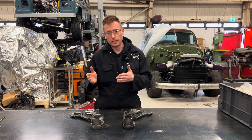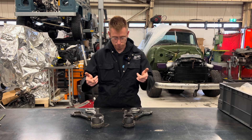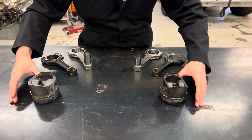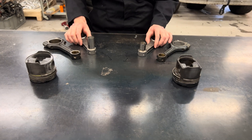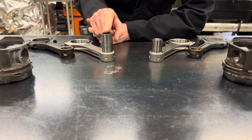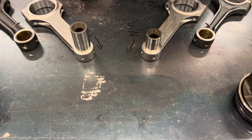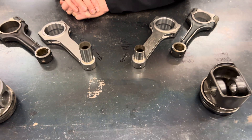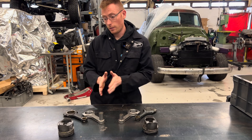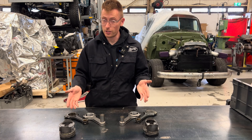You can't directly use a turbo upgrade connecting rod in the NA engine because the wrist pin size is different. Looking at the two wrist pins — this is the turbo one and this is the NA one. It's very slightly smaller in diameter, and also smaller in length, because the turbo piston has a larger running surface for the pin to distribute its load over, which makes sense.